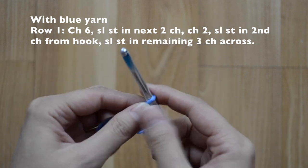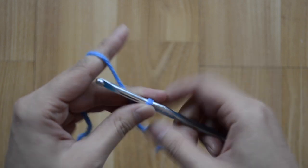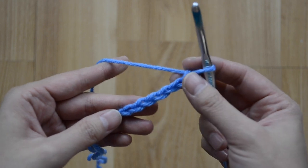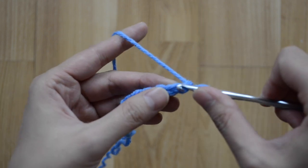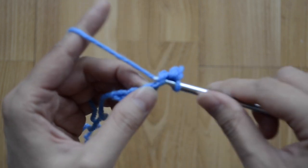Now we're going to slip stitch back two across — that's one, and then our next one, slip stitch again. Now we're going to do two chains — that's one and two.